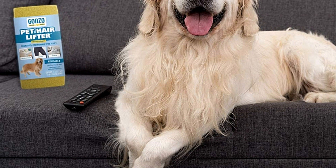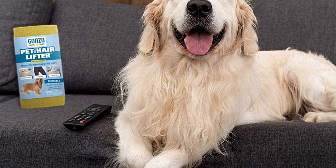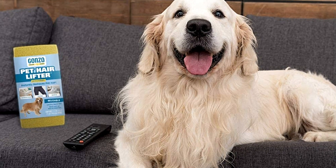Its small size makes it ideal for getting into the crevices of furniture, and it's equally good for your car or clothes.